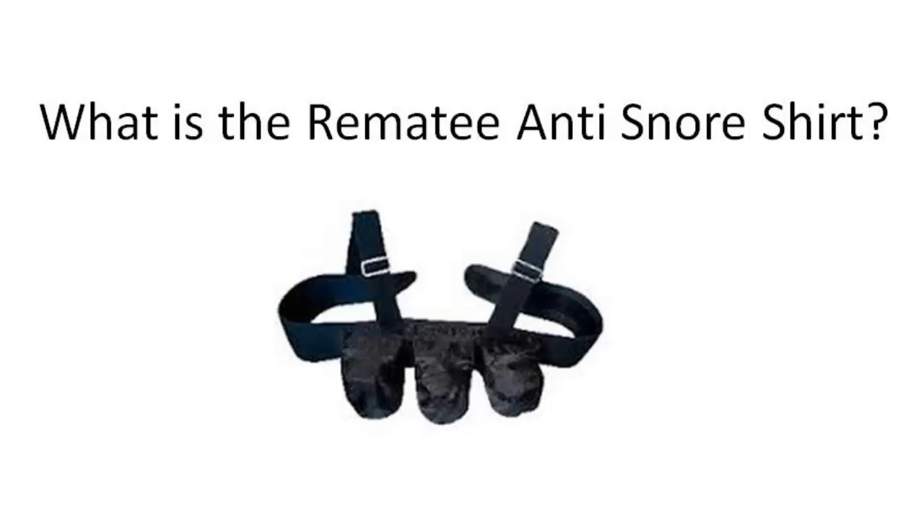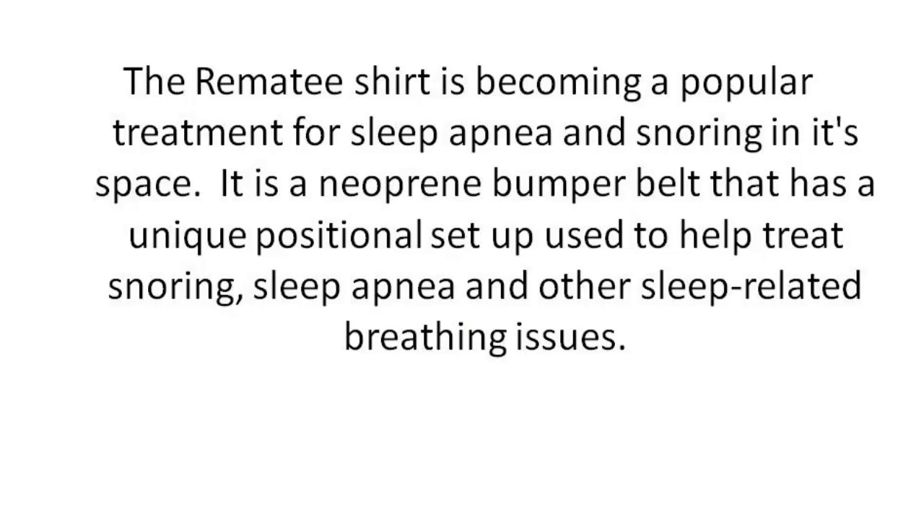So what exactly is the Remedy Anti-Snore Shirt? It's a shirt that is becoming a very popular treatment for sleep apnea and snoring. It's a neoprene bumper belt that has a unique positional setup used to help treat snoring, sleep apnea and other sleep related breathing issues. It's made out of the same material that a wetsuit is made out of, so it's very durable, very easy to wash and very comfortable. They call it a bumper belt.